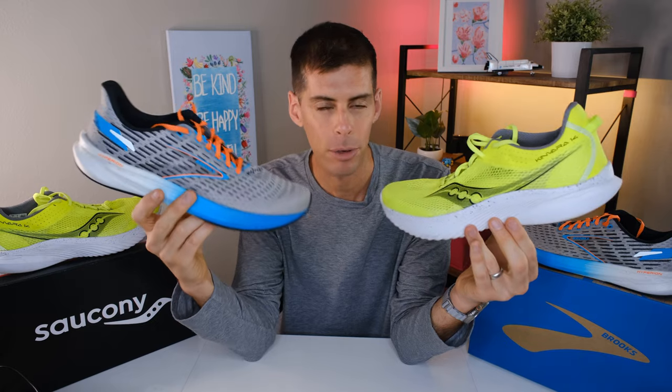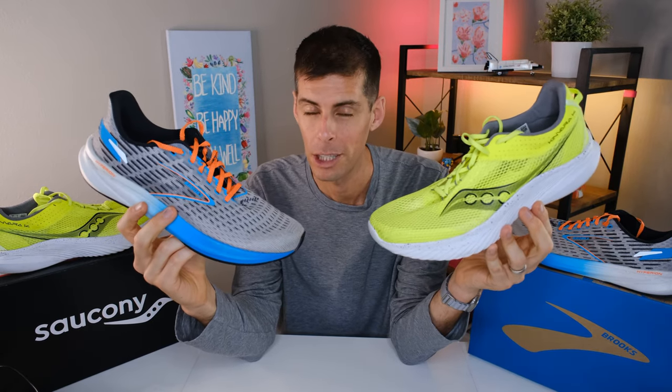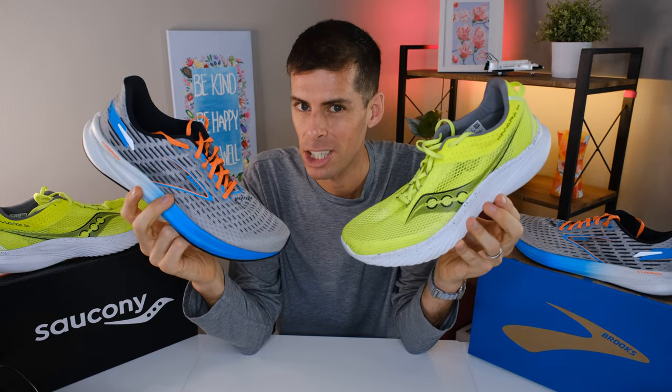These shoes are actually pretty comparable — more comparable than I thought when I first considered it. Both are very light, both non-plated, and both made for the same type of runs: faster workouts and maybe a non-plated race shoe. There are some differences, and at the end I want to know which one you prefer. Whichever shoe you want to pick up, I'll place links in the show notes below.